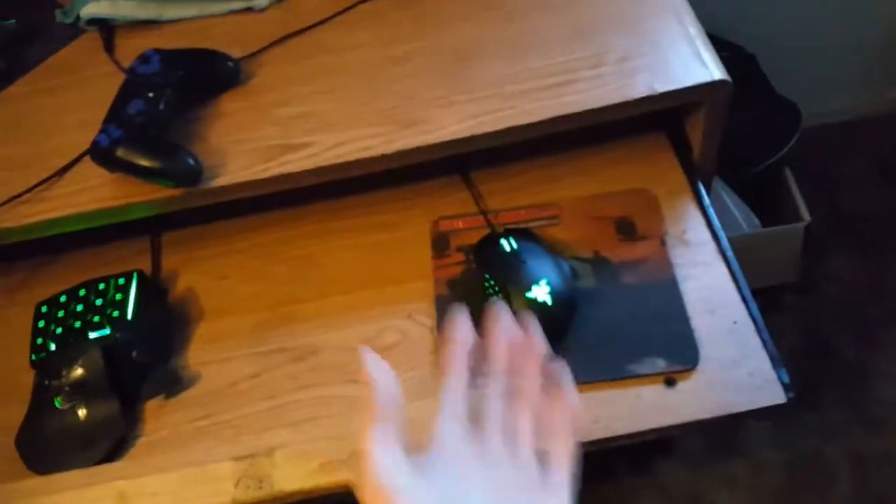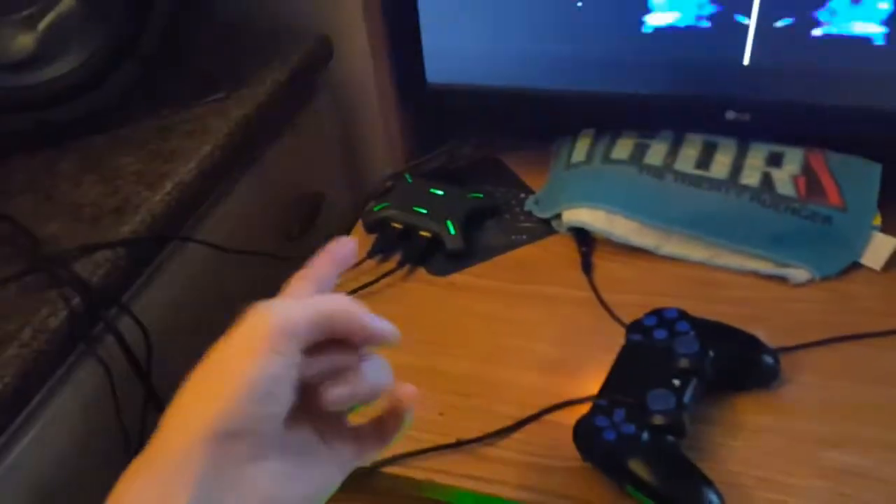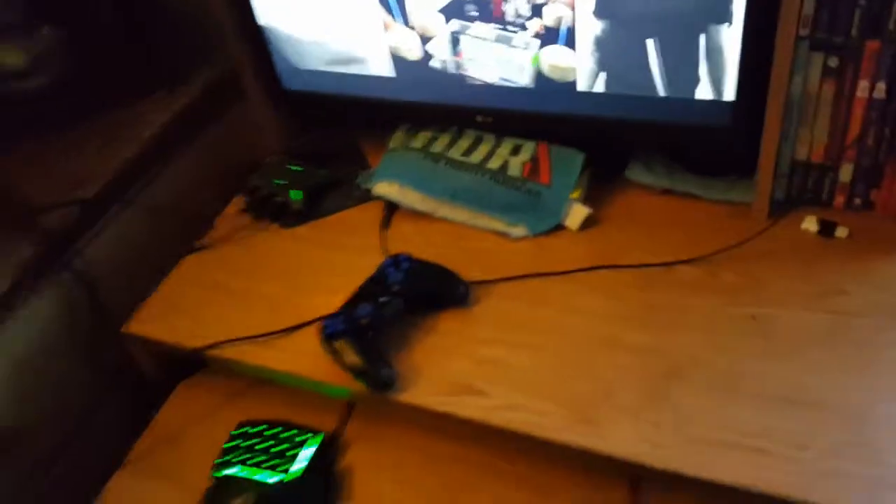And then right here I have my keyboard, I have my mouse, I have my ZM4 set up.